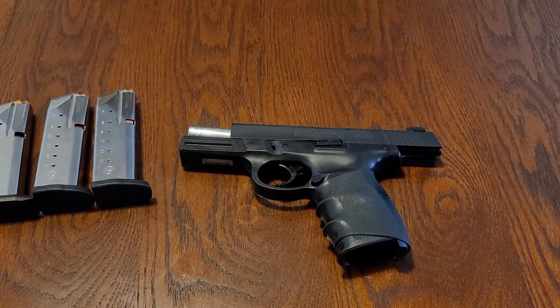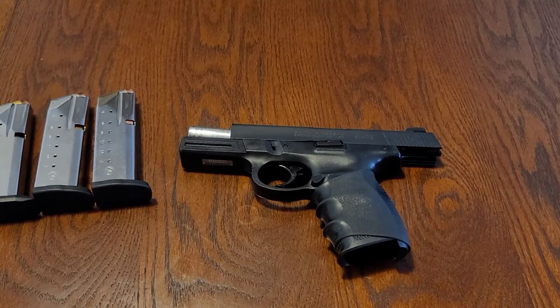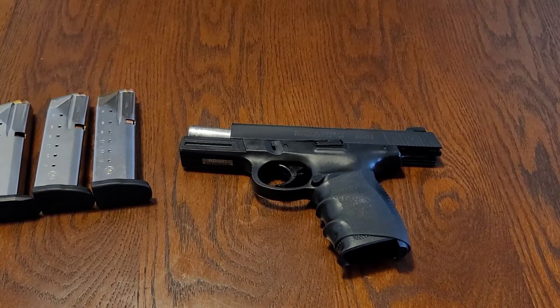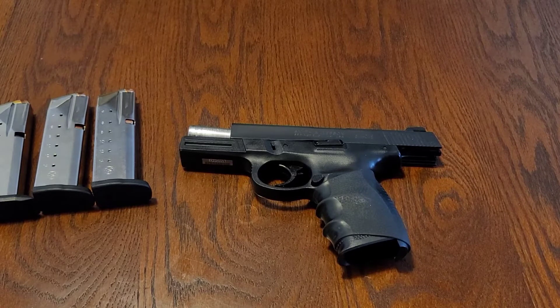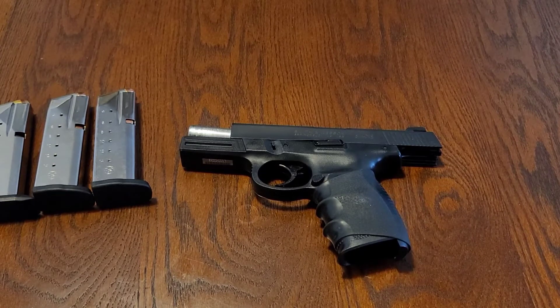Smith & Wesson made this as a pre-set striker-fired firearm — the mechanism is striker-fired. It also used innovative synthetic materials, specifically high-strength polymer for the frame. The pistol is similar to the Glock, which is a safe-action pistol, in both design and operation.